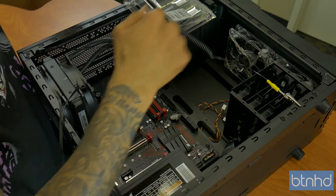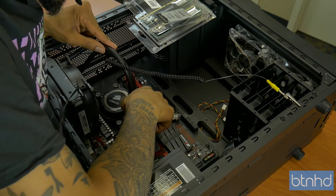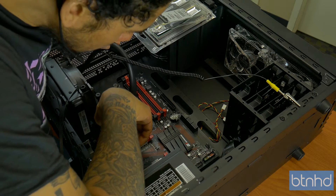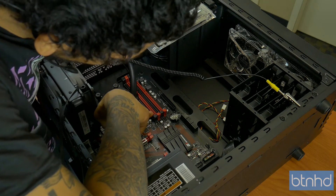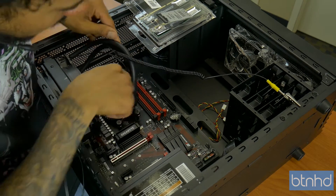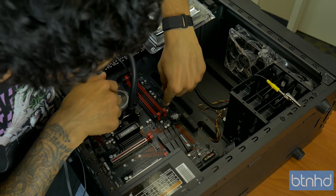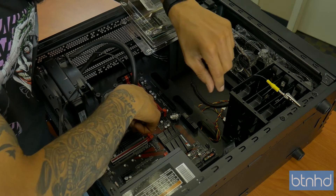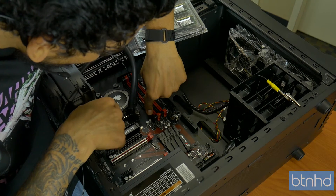These memory sticks are 240-pin DIMM sticks and they go right here in this slot. The way I like to do it — these slots are numbered 1, 2, 3, and 4. On this 970 gigabyte board, the first red slot is DIMM 1, the black one next to it is DIMM 3, the next red one is DIMM 2, and the last one is DIMM 4.